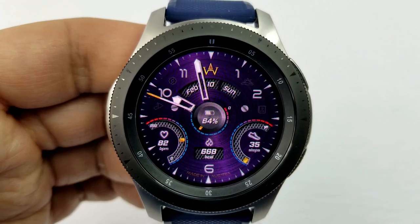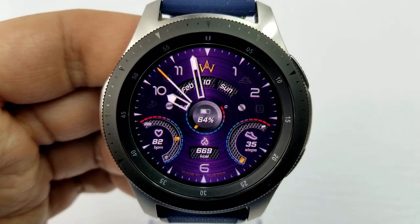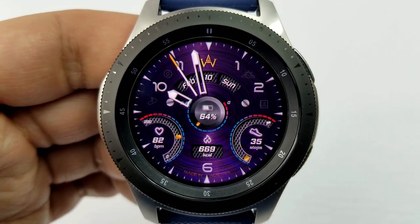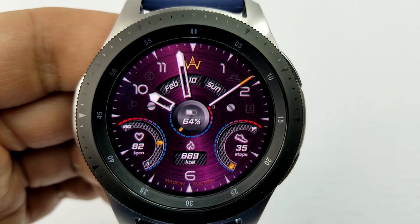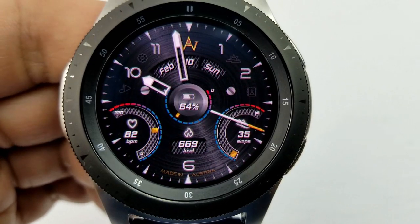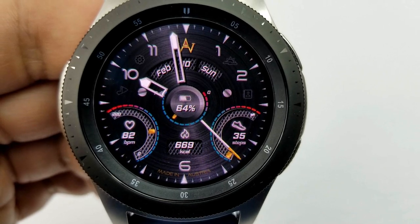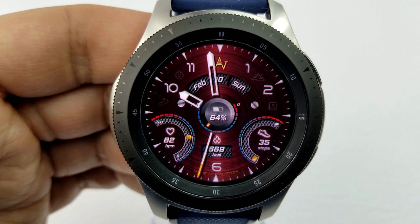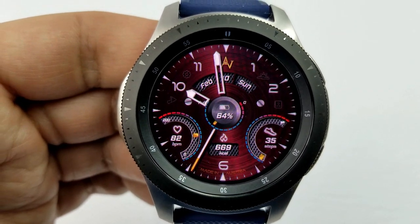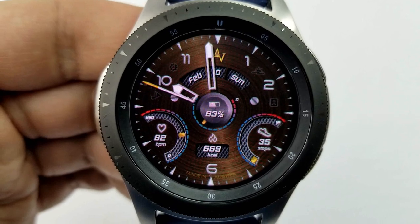The last two faces are from another new developer on the show. This analog version has a really nicely designed layout and comes with a mix of display panels, gauges, as well as gyro lighting effects and color customizations. For features, you have the date above, battery status in the center shown as a sliding gauge as well as a percentage, a total calories panel at the bottom, the last recorded heart rate gauge to the left, and on the right your total steps count and steps goal progress shown in another gauge.